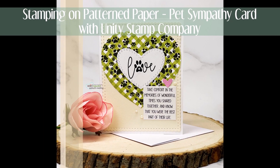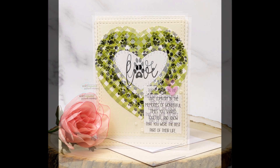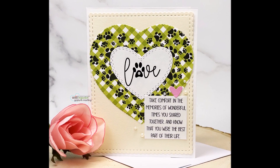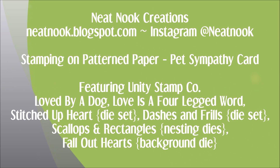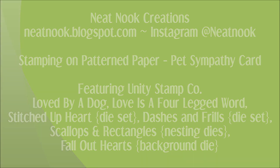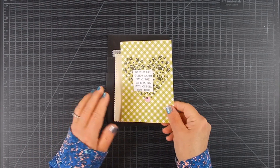Hello, this is Galen Martling. I'm here with Unity Stamp Company sharing a very easy, simple, and heartfelt card for pet sympathy. I am going to make this a flat card — it's something that is part of my goal this year, to try to make more flat cards for easy mailing.